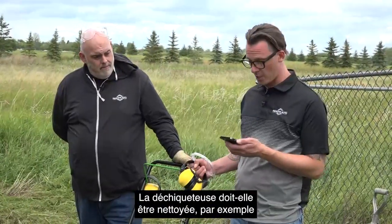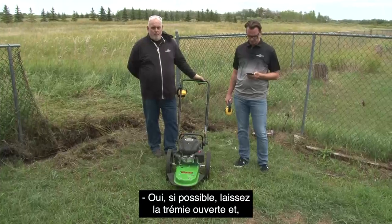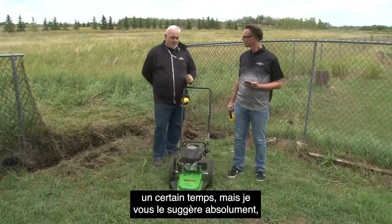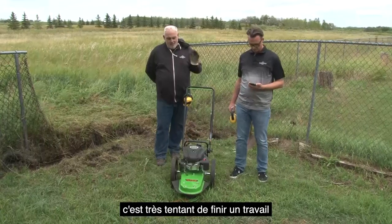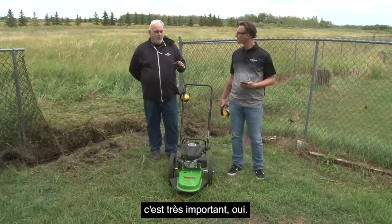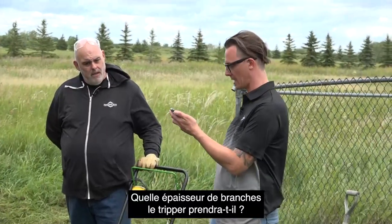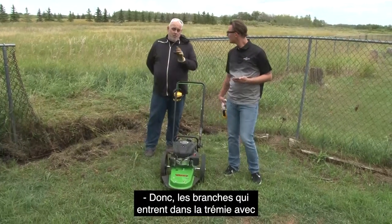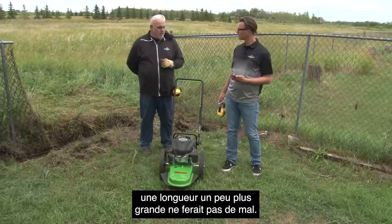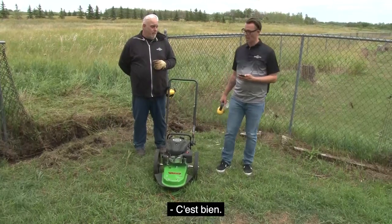Susan asks: should the chipper shredder be cleaned if you used wet leaves to be mulched? If you can, leave the hopper open or use compressed air to speed up the drying so you don't have to leave it out for any length of time. A little bit of maintenance and cleaning — just a little bit of aftercare goes a long way. Kathleen asks: how thick of the branches will the chipper take? The branches that go into the hopper with the leaves — maximum diameter would be half an inch by about 18 inches long. The maximum diameter for the actual chipping chute is three inches, so if it will fit down that chute, it will accept it.